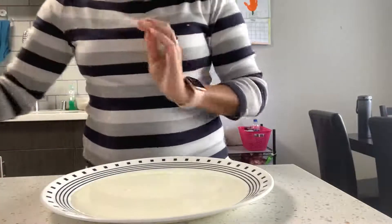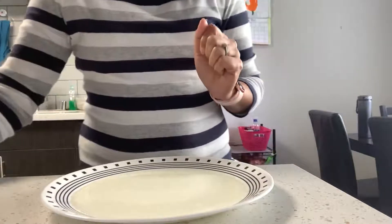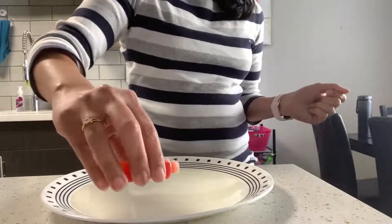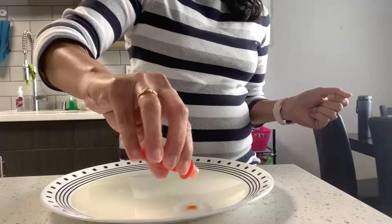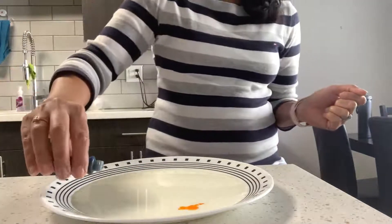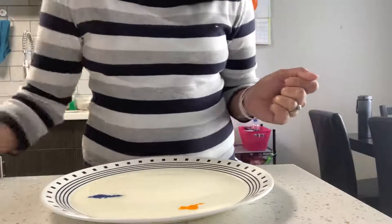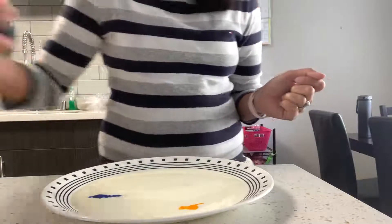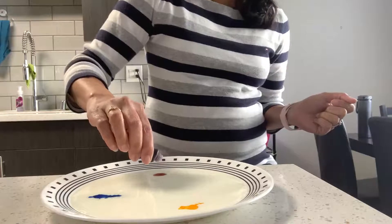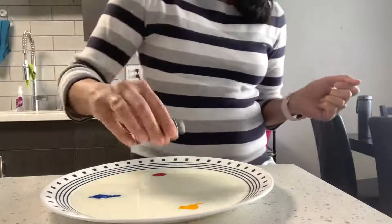Let it settle down a little so that I can pour some colors in it. Now I'm going to pour some orange color on the side — two drops or so is fine. Now I'm going to pour some blue color on another side. Okay, now I'm going to pour some red color. And now I'm pouring some green color.